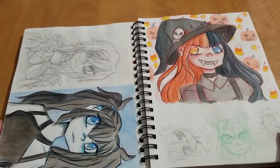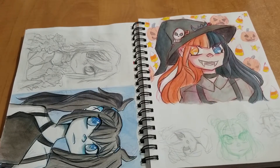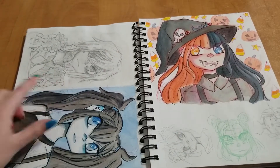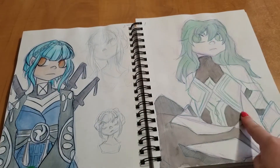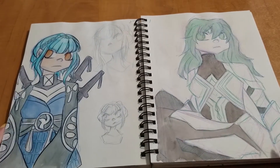Then my little Halloween drawing I did — I really like this one still, looks really nice. This is Dimitri. Even more Fire Emblem stuff. Marianne and Byleth, but I never really had the chance to finish them.